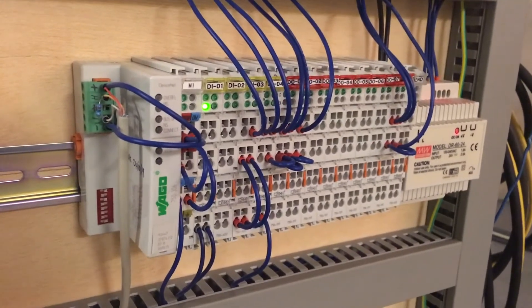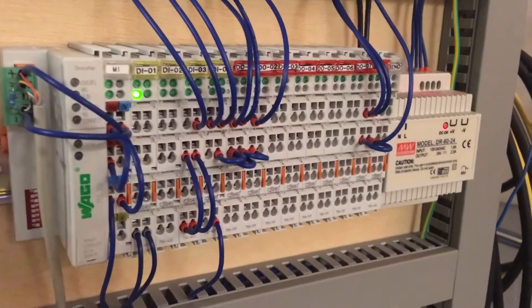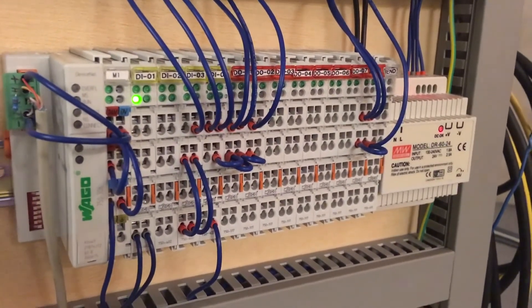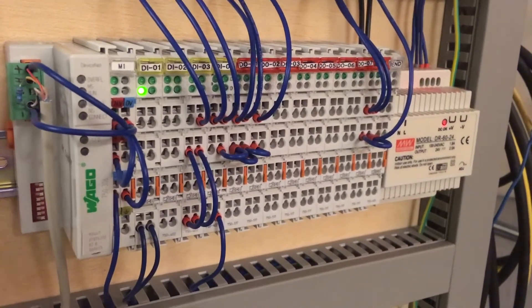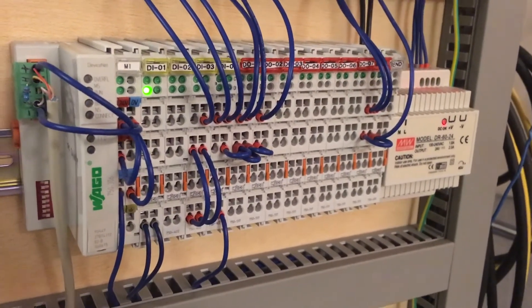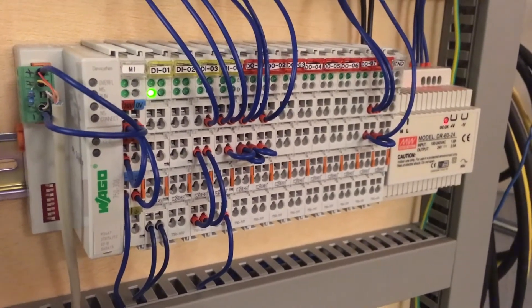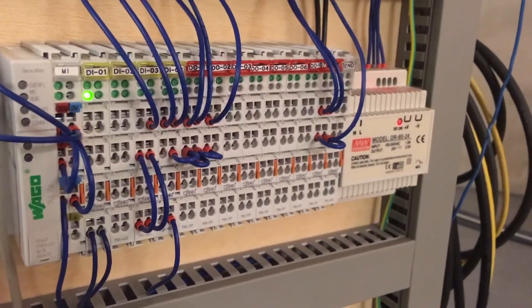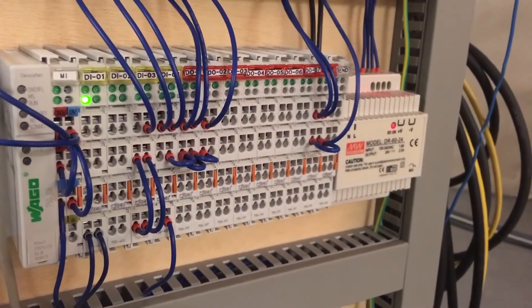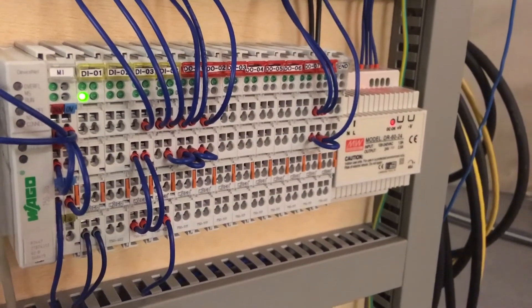The DeviceNet controller makes available real-world inputs and outputs. We need, for example, to read the proximity switches on the gripper in order to be sure if the gripper is open or closed. Moreover, we need the outputs to activate the pneumatic valves to open and close the gripper.